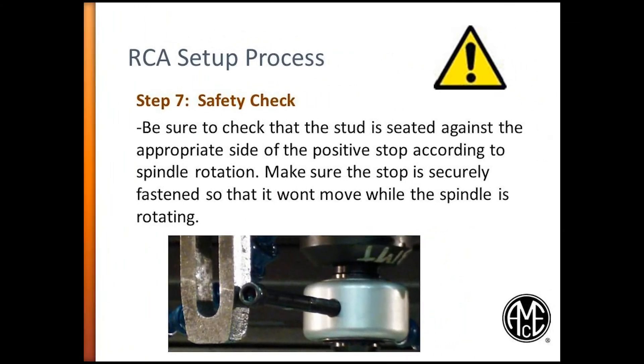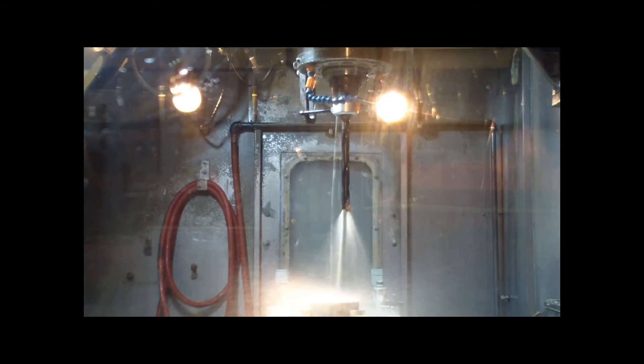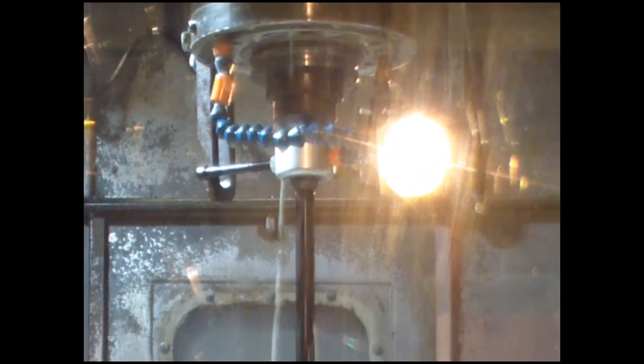Step 7. Safety check. After you have assembled the RCA adapter onto the holder, installed a stud or driving rod, mounted a positive stop to the spindle housing, and plumbed coolant to the RCA adapter, perform a safety check on your setup. Ensure the spindle is off by applying the emergency stop on the machine. Then manually rotate the tool to make sure the stud or drive rod hits the positive stop and prevents further rotation of the RCA adapter. As you can see, the stud in this example is a long cap screw and has been pushed against the positive stop fixtured to the spindle housing. The flood coolant enters into the RCA adapter, which induces coolant through the drilling holder.